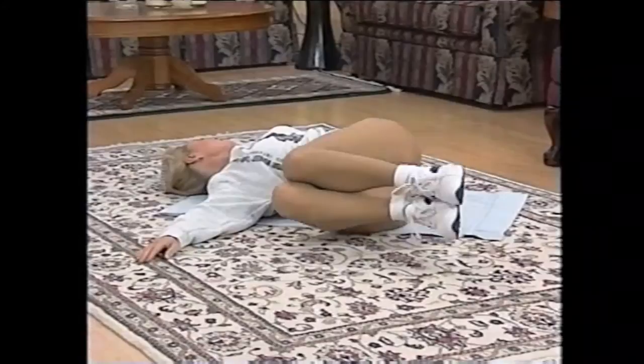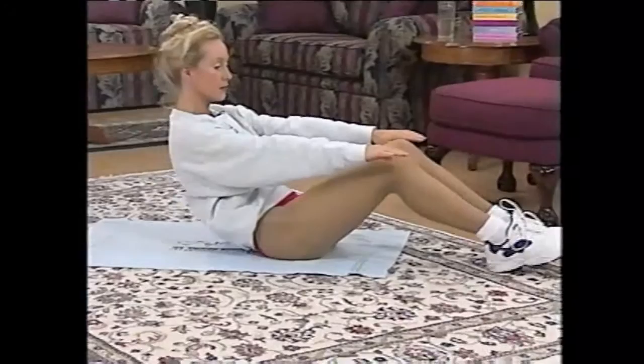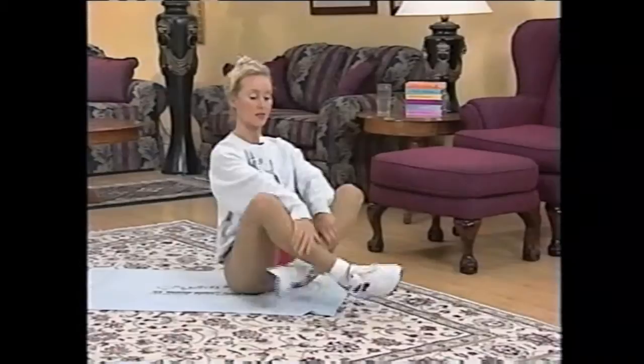Breathe, hold the stretch, and come back to center. Walk your feet out, roll up very slowly, very controlled. The tummy worked well today. And then sit with your feet crossed if you can — if it's comfortable. If not, just with the mountain pose in front, that's fine.